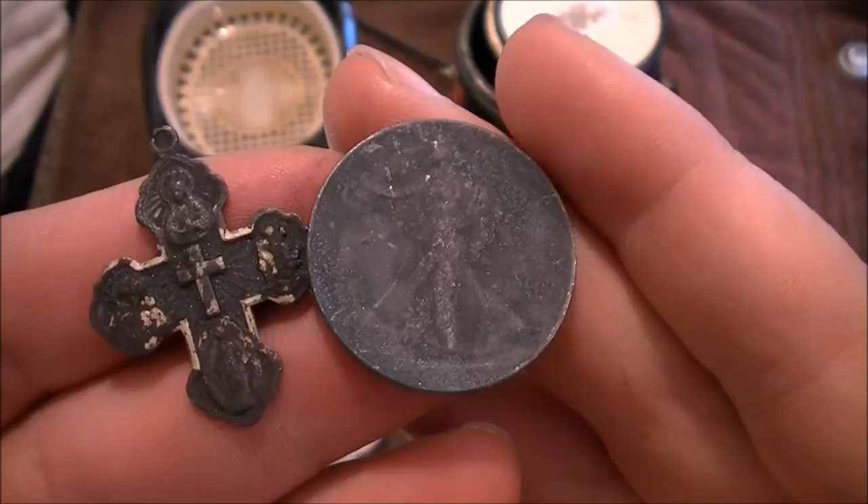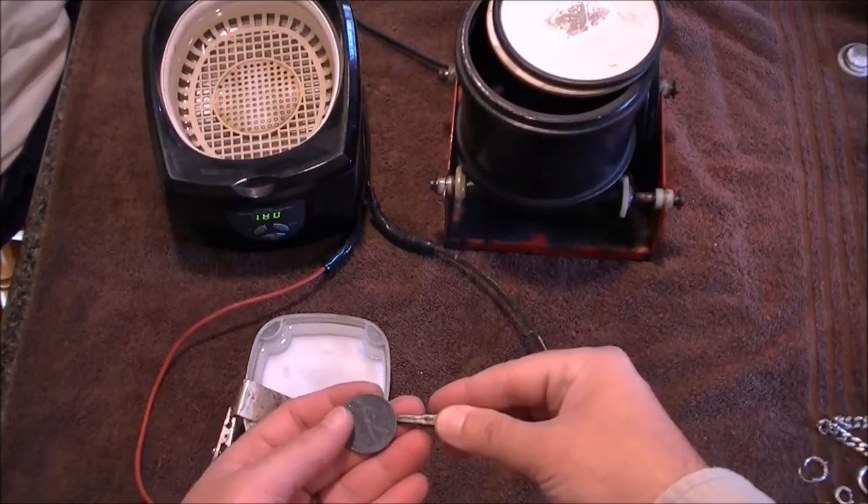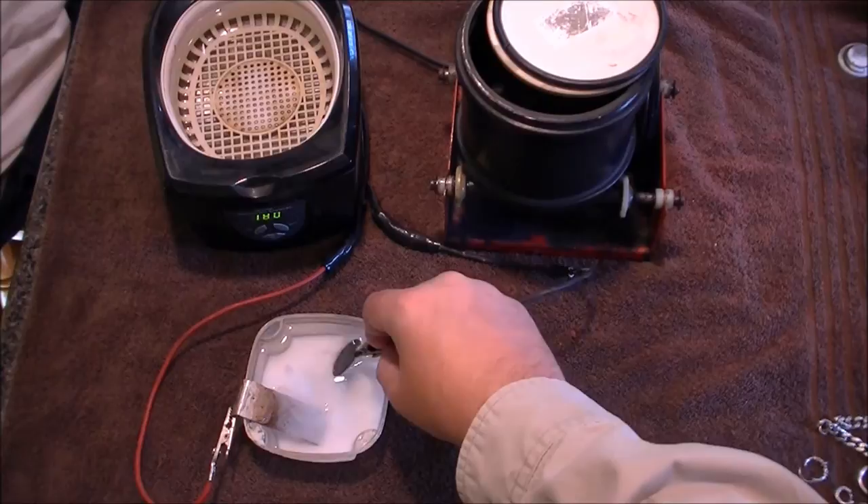The salt water does a number on the silver. We're going to use a regular 12 volt transformer — any one works. You put what you want to clean on the negative side and use a little bit of water and baking soda. I find it works real well.